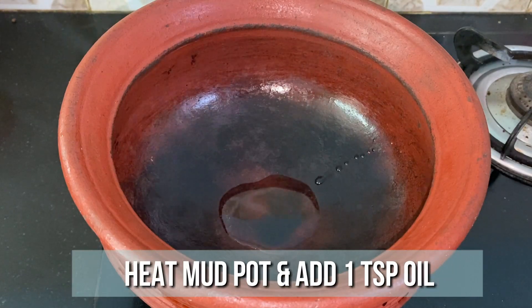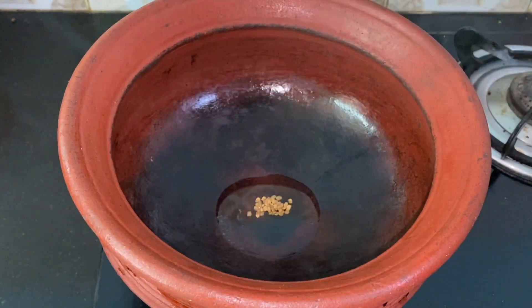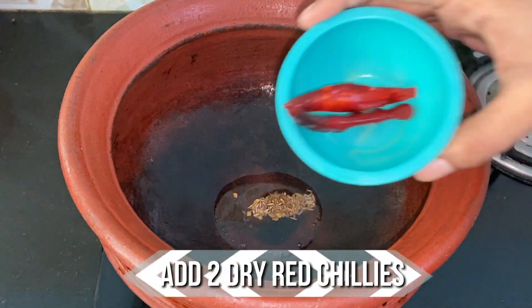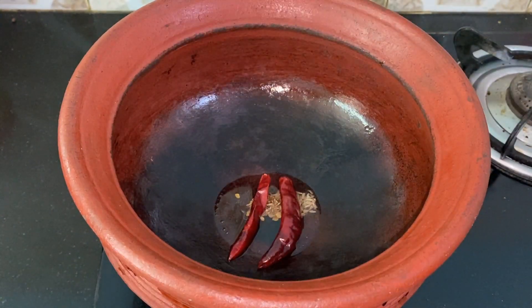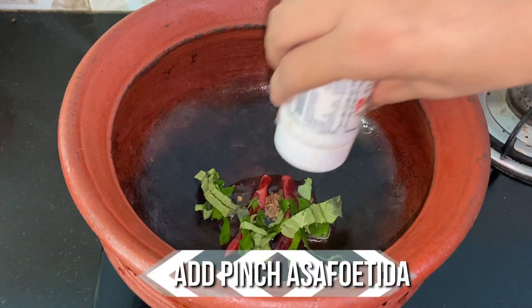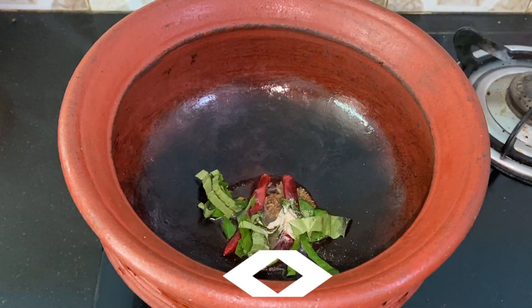Keep this ready. Now let's start the preparation. Heat a mud pot and to this add a teaspoon of oil. When the oil is hot add 1/4 teaspoon of fenugreek, 1/4 teaspoon of jeera, 2 dried red chillies, 1 tender beetroot leaf chopped, a pinch of asafoetida, and the crushed ingredients.